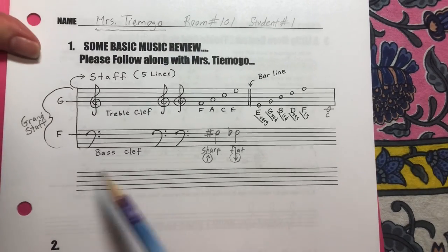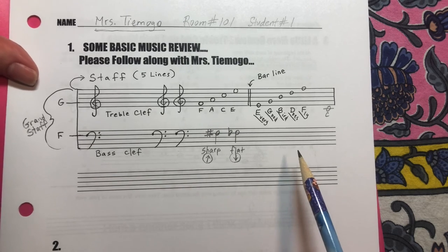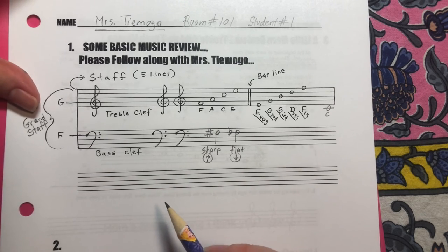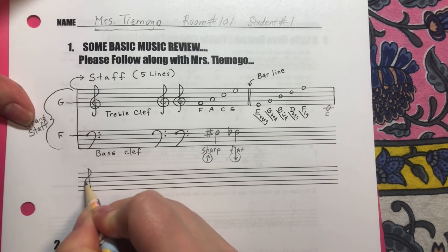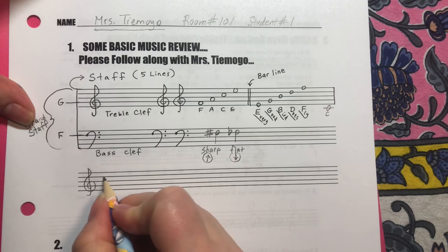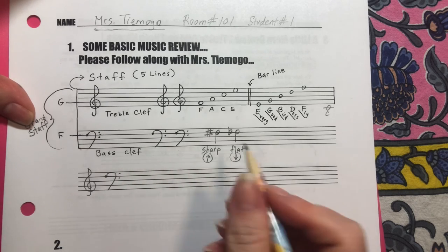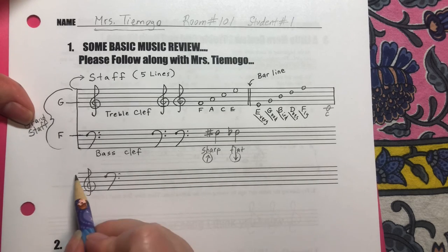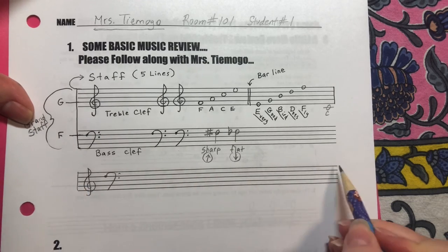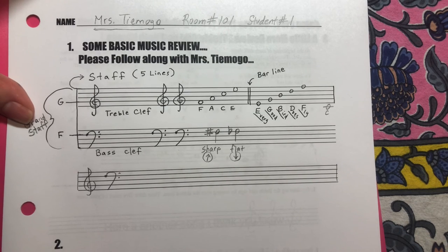Now the rest of this — if you have some extra space — you can practice writing your treble clefs and your bass clefs, and maybe some notes. This line I've given you as extra, just for practice writing out some music.